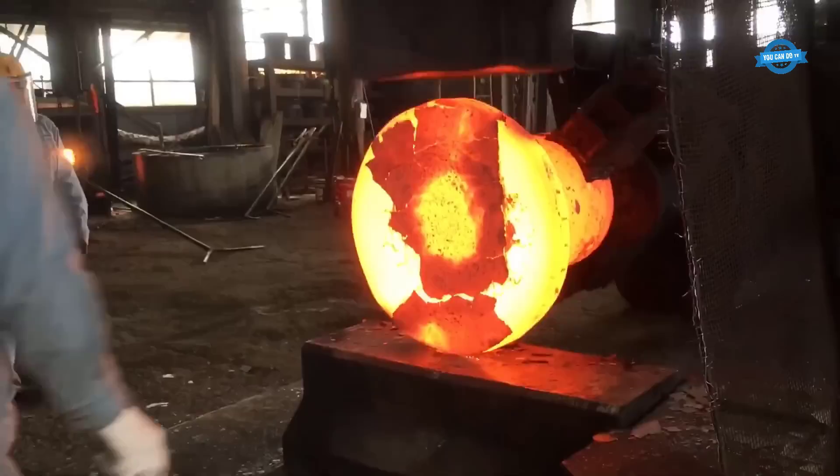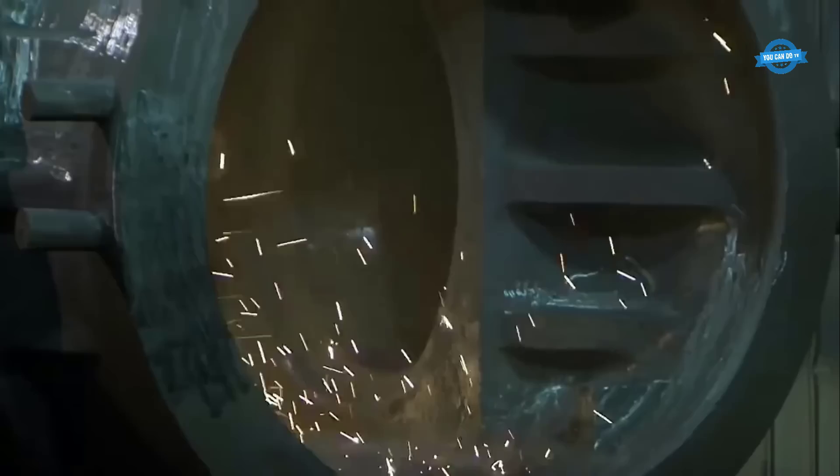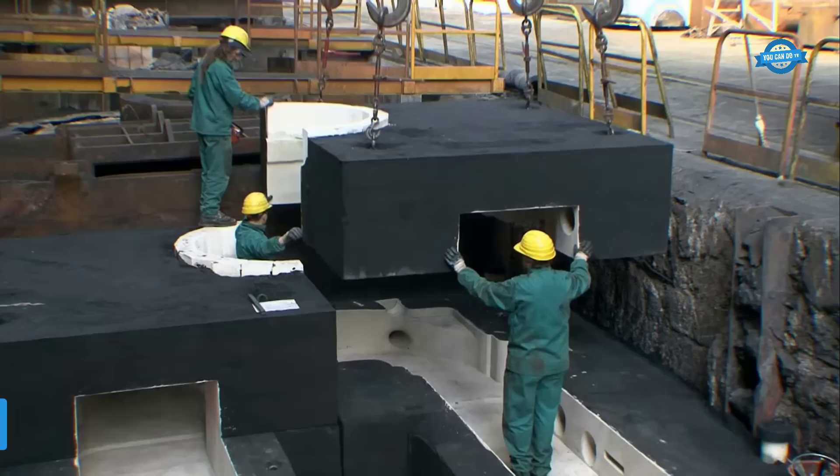Hello, my friends, and welcome back to the You Can Do TV channel. In this video, You Can Do TV will show you the production process of large screw and stator. In the next sections are mesmerizing metalworking-related production activities.